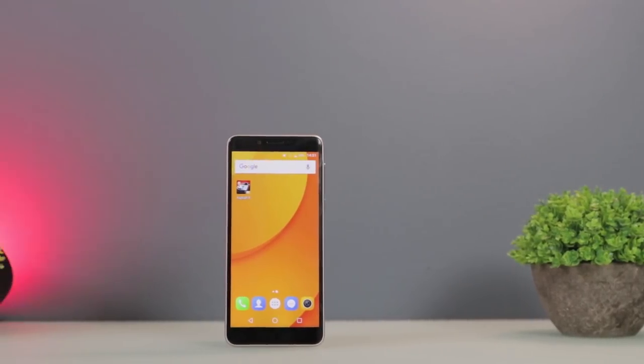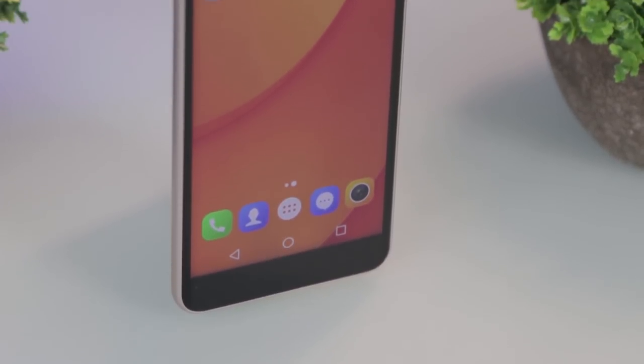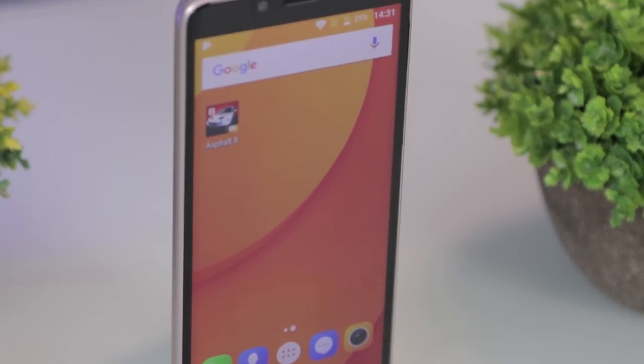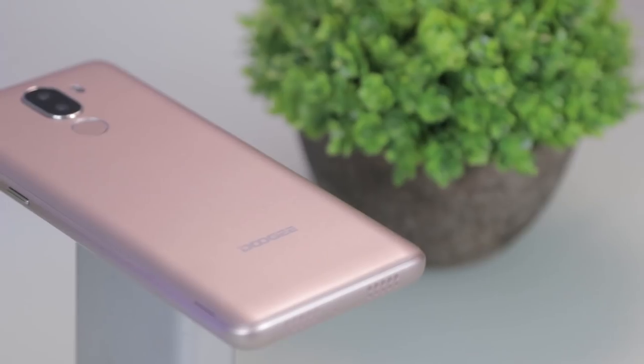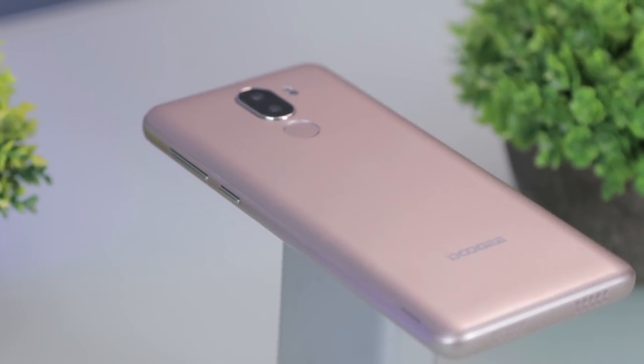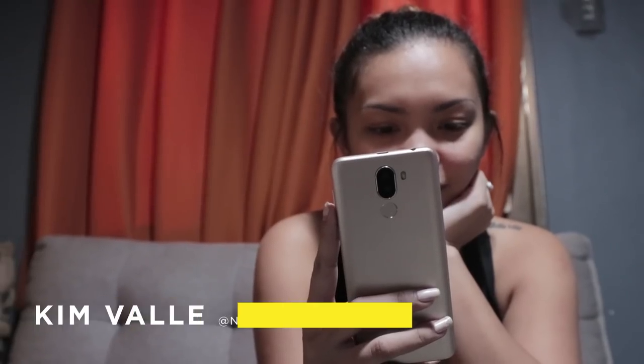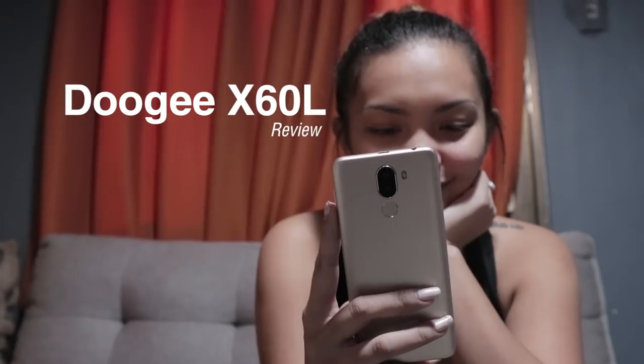Doogee has brought a new entry-level smartphone to the Philippines in the form of the X60L. It sports a 5.5-inch HD 18 by 9 aspect ratio, MediaTek quad-core processor, 2GB RAM, 3,300mAh battery, and an affordable price tag. Kim here from Yugatech, and here's a review of the Doogee X60L.